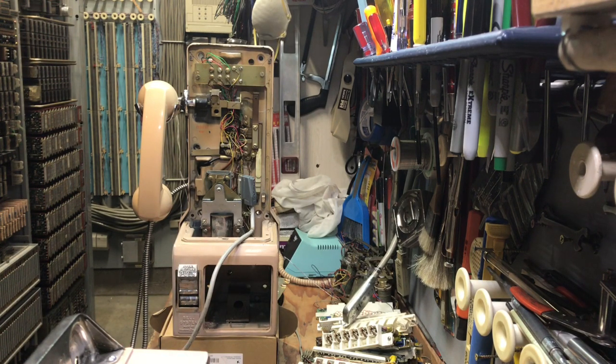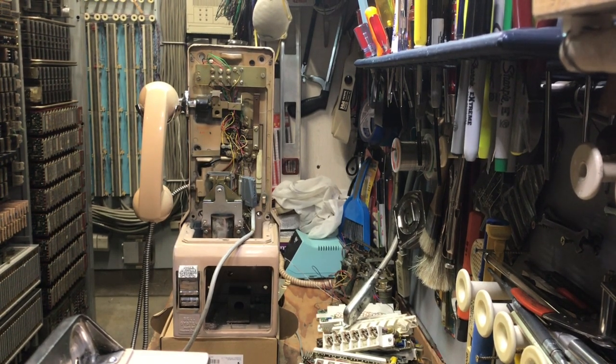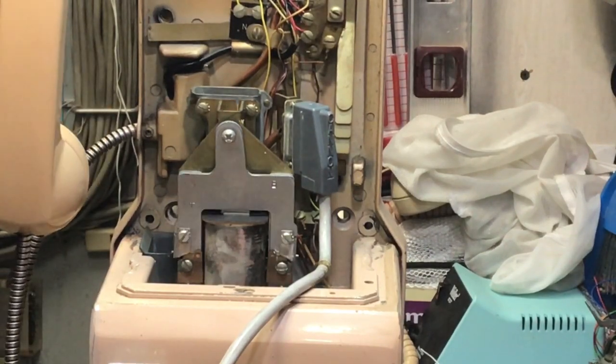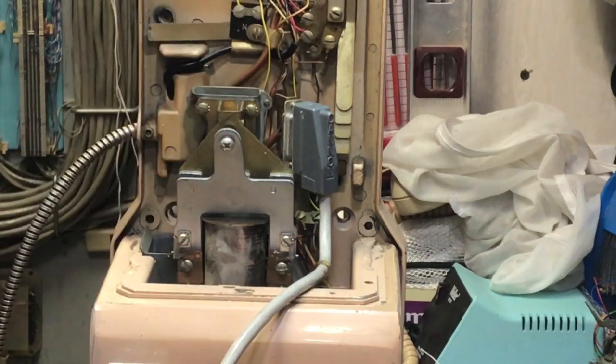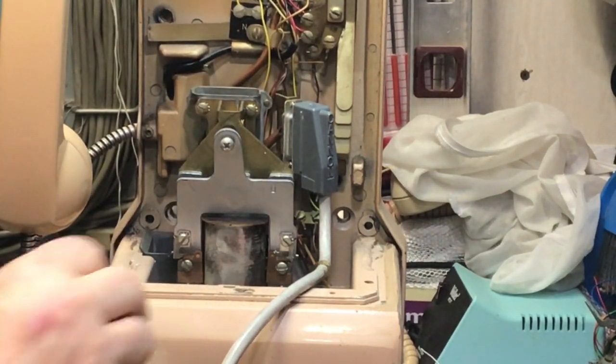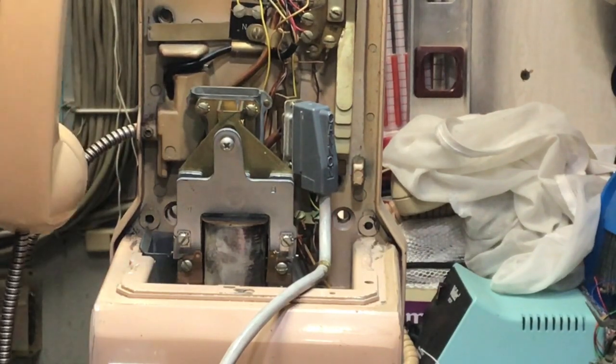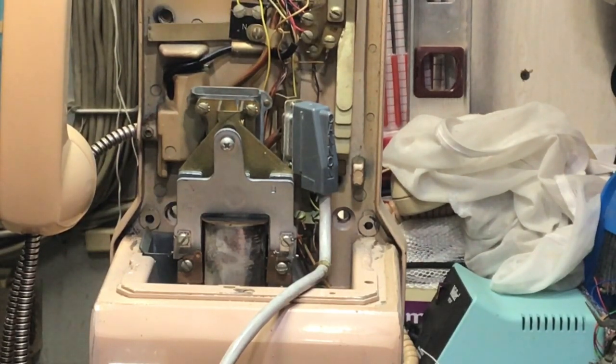The coin relay needs a little bit of adjustment that I haven't done yet. I will zoom in on the coin mechanism or the hopper assembly. Since I did not deposit an actual coin, I just operated the flap on the coin relay. I would deposit a coin and then call the number and answer it and hang up, and the coin would then be deposited into the coin box.